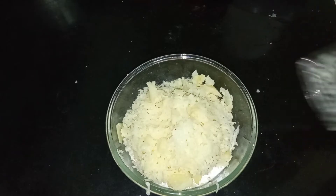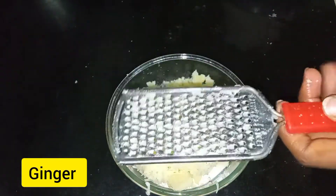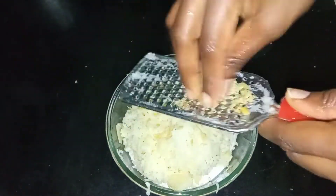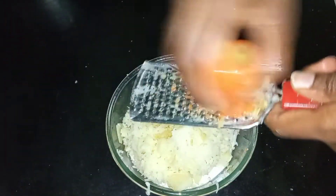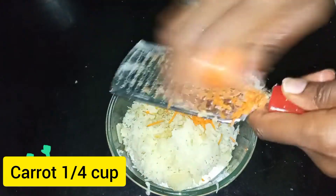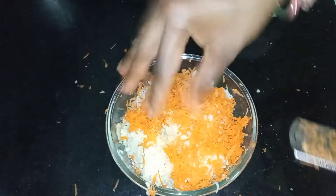We will make bread. Then we will make bread and a half of the carrot.